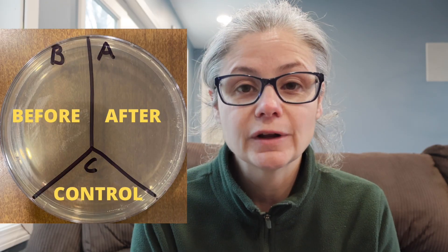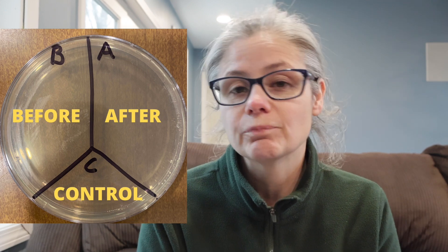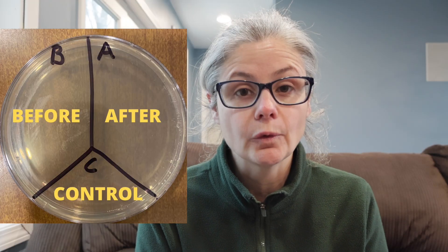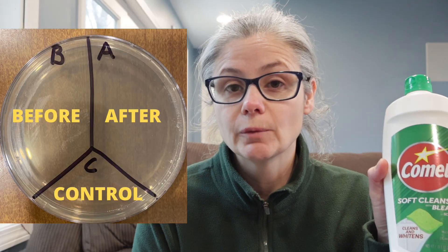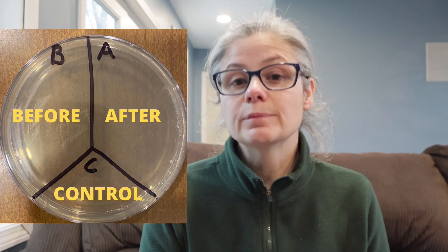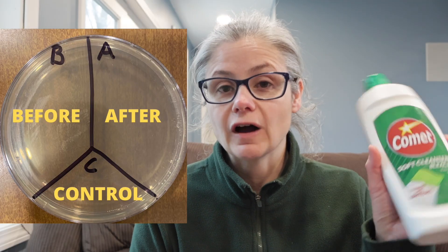In order to test how well this Comet removes bacteria from my home, I'm going to take a petri dish just like this one here and label it A, B, and C. I'm going to take some sterile swabs and swab various areas around my home like my kitchen sink, kitchen sink drain, bathroom sink, and toilet rim. I'm going to place those samples in the section labeled B for before. Then I'm going to clean according to Comet's instructions. I'll swab the area again and place that sample in the section labeled A for after. This way we'll be able to see how much bacteria is on a surface before and after cleaning with this Comet product.